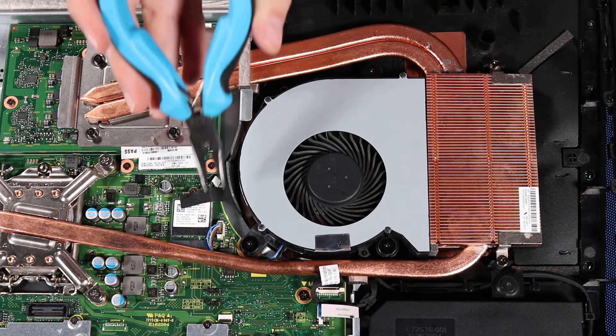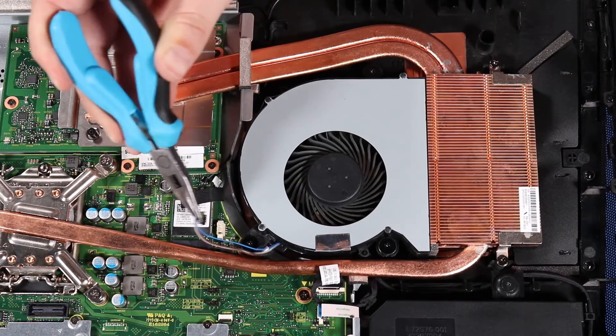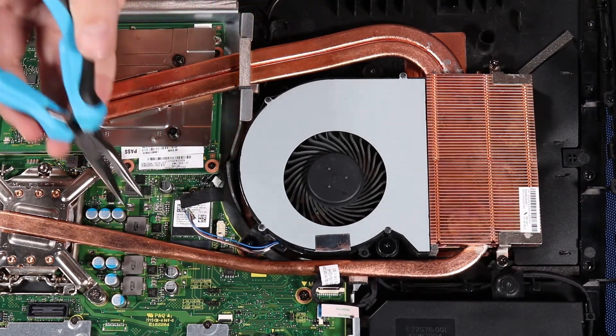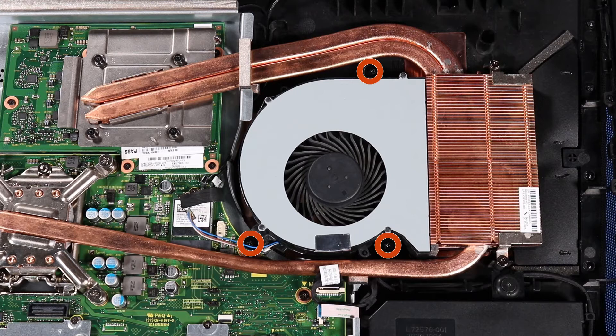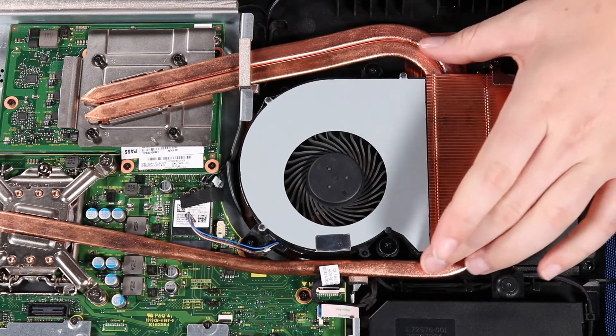Removal. Disconnect the system fan cable from its connector on the motherboard. Loosen the three P2 Phillips broadhead captive screws that secure the system fan to the back cover. Remove the system fan.